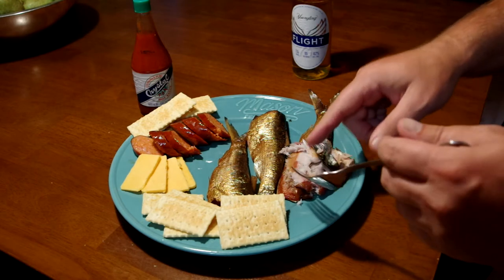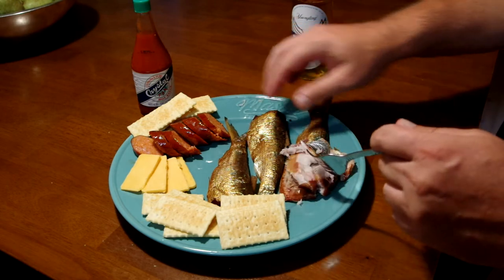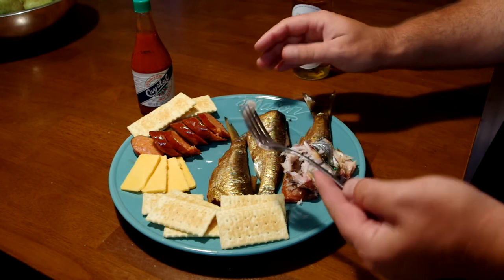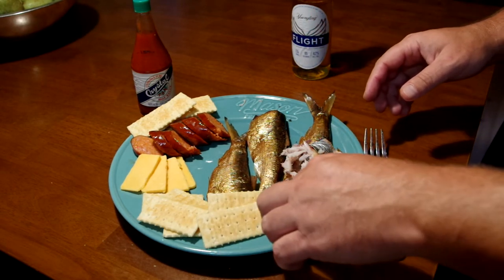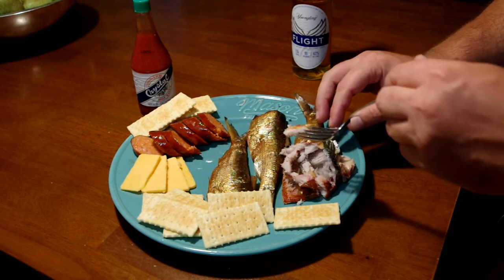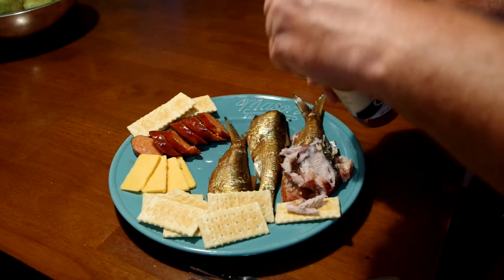It's pretty good! There are a few of those little bones in there. Actually, it's not too bad. The little bones are kind of bothering me but let me see if I can just push the meat off the bones. Yeah, it has a good flavor — it's just the bones. Actually, I kind of like it. I'm going to put it on a cracker.